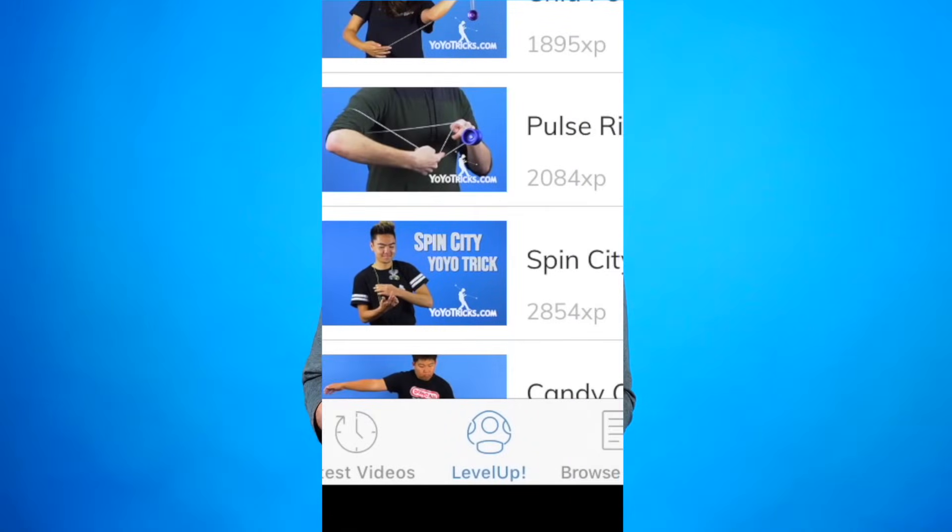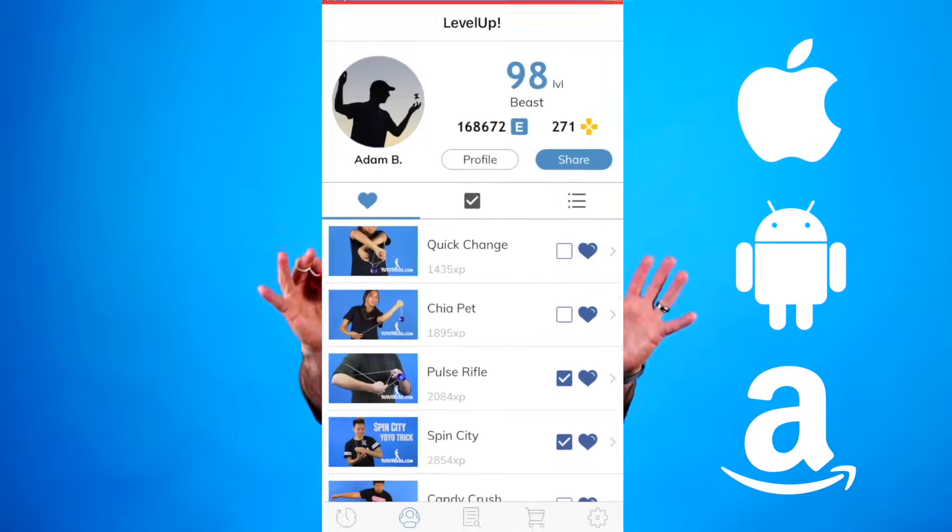On that app you can learn over 400 tricks, it keeps track of your progress, and you even level up as you learn, which makes it super fun.